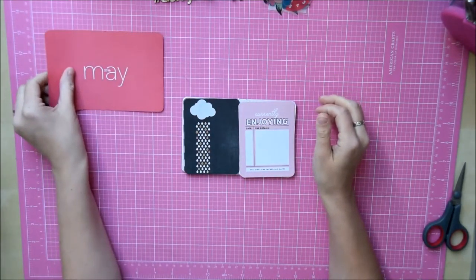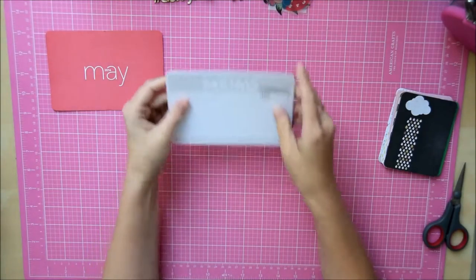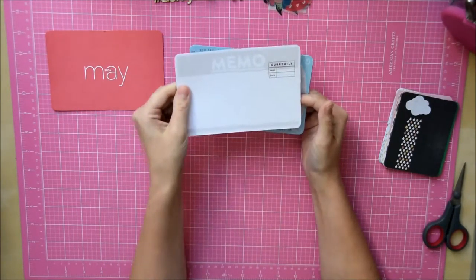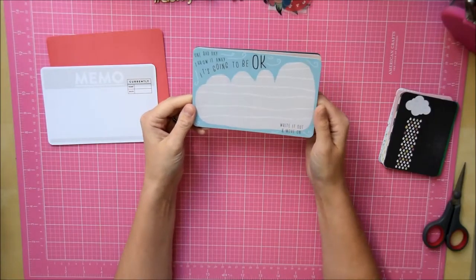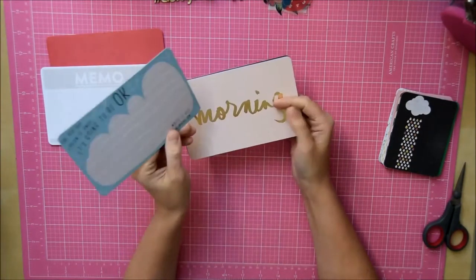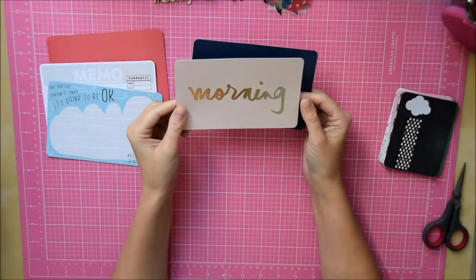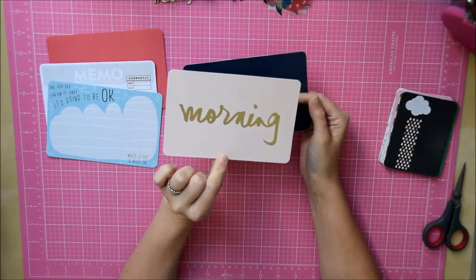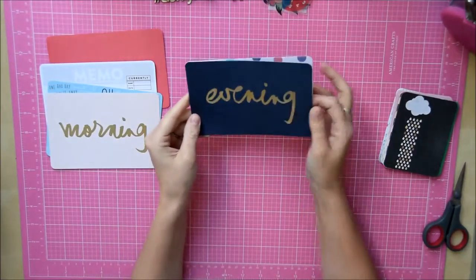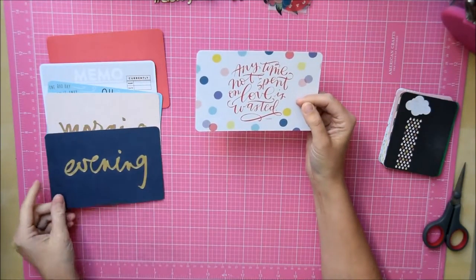Let's start with the six-by-fours. One that says 'memo' — that's good for journaling — and it's got a different colour theme on the back in gray and blue. 'One bad day, throw it away, it's going to be okay — write it out and move on.' Then some pretty raindrops, and I'm guessing that's meant to be a cloud because it's the same shape as the acetate. 'Morning' — that might go in my week-in-the-life because it's got gold words like that — morning, evening.